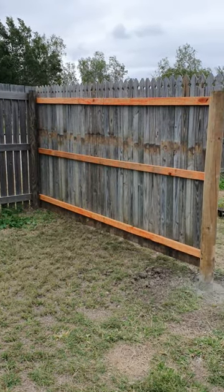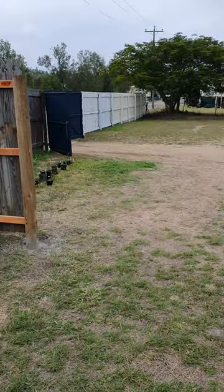Subscribe to see more videos and to see more of me making this fence.